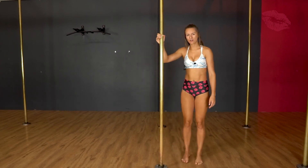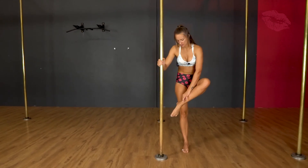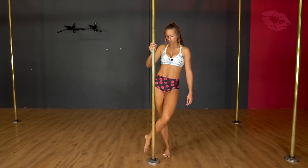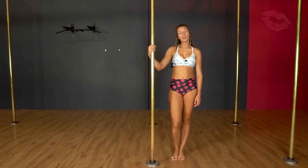With that bottom leg as well, you'll probably feel it's going to be quite painful on the top of your ankle there — that's normal. If it's too painful, just try and bring it up onto the calf a little bit more and not onto the foot. Give it a go.